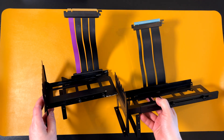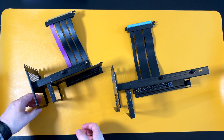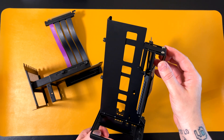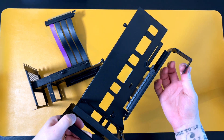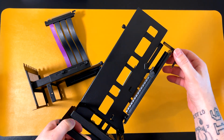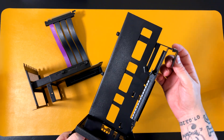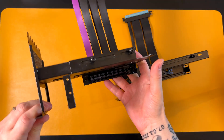The cable is the same length — I believe these are about 20 centimeters long. One difference: this one has a mechanism here to help maintain the weight of the GPU. If you have a beefy GPU, you can put this thing on the PCU shroud to help with the height. This one doesn't have that mechanism — this is the Cooler Master V2 kit.